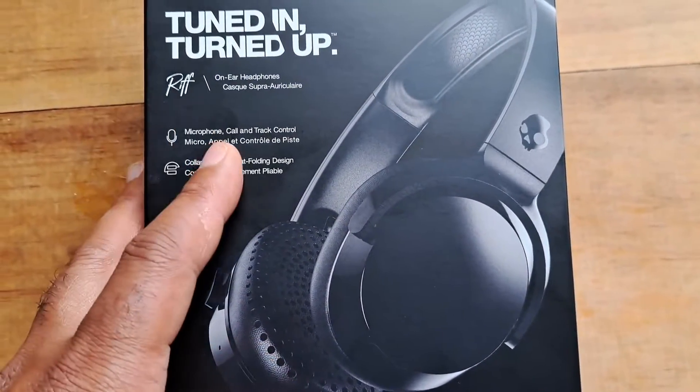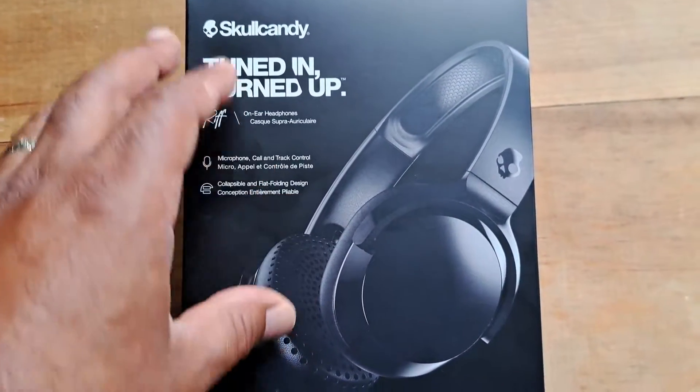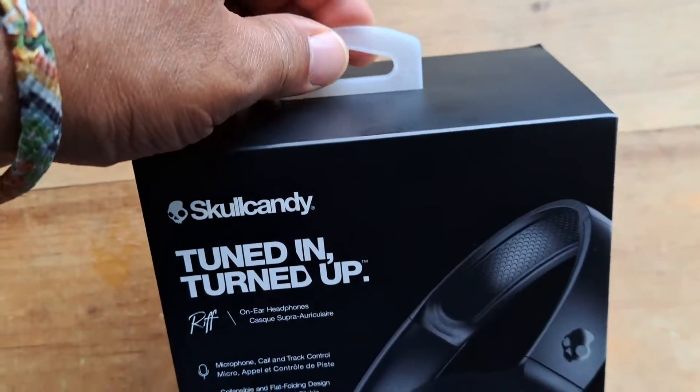At the beginning of the review this will be before I actually use them, and then later in the review I'll come in with my thoughts after I use them. So I'm going to go ahead and unbox this so you can see what the contents are like.